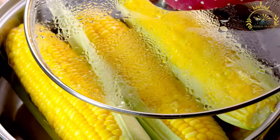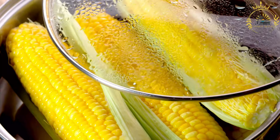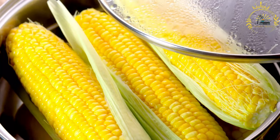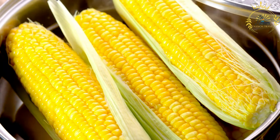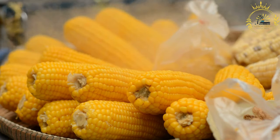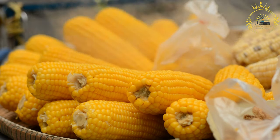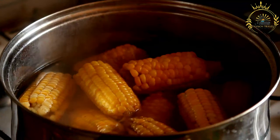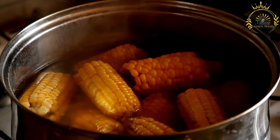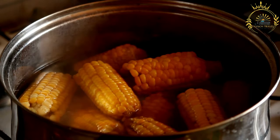Preparing the corn mixture: start by shucking the fresh corn, removing the husks and silk. Keep the corn husks for later use. Grate the corn kernels from the cobs using a box grater or food processor. Alternatively, you can use frozen corn kernels if fresh corn is not available. In a large mixing bowl, combine the grated corn, crumbled queso fresco, melted butter, sugar if using, salt, ground black pepper, and ground anise or fennel seeds if desired. Mix well to create a uniform mixture.